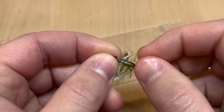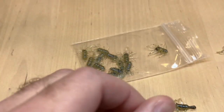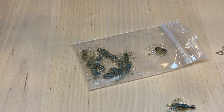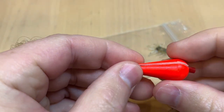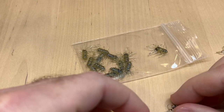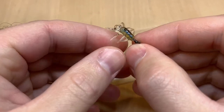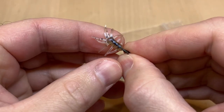These work great under a float — a small float, like one of these little foam or small cork floats. Something pretty small. If you use too big of a float, it'll be really hard to detect these really subtle takes.